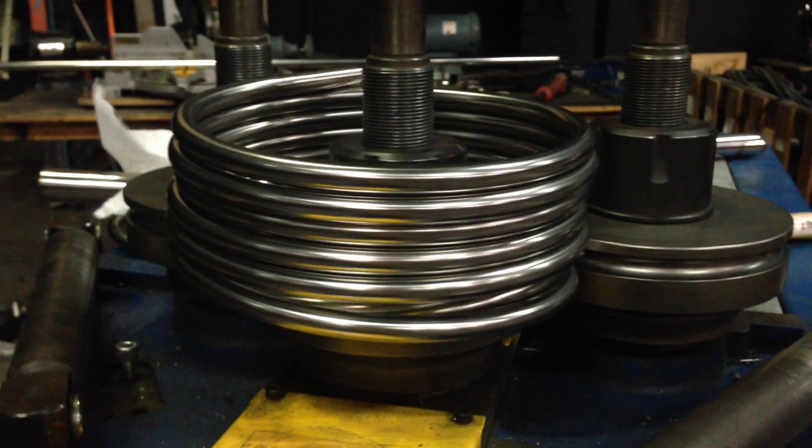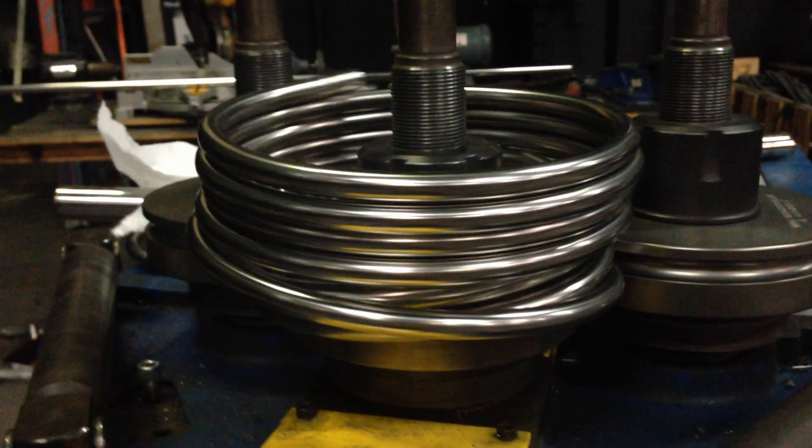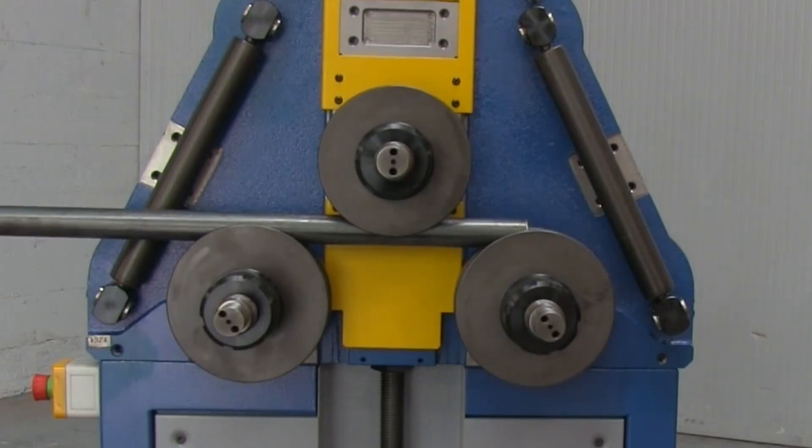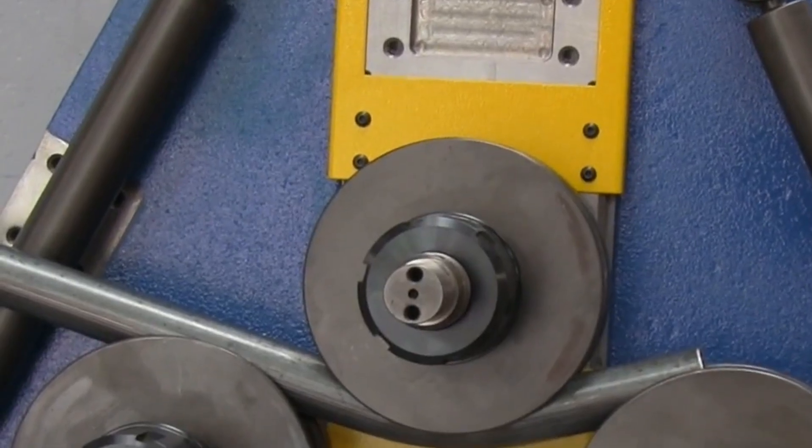Here's a clip of a fairly tight bundle of half-inch tube having its radius made tighter. Here's another video of the bender in action. It's pretty obvious how it works — the video is worth 10,000 words.